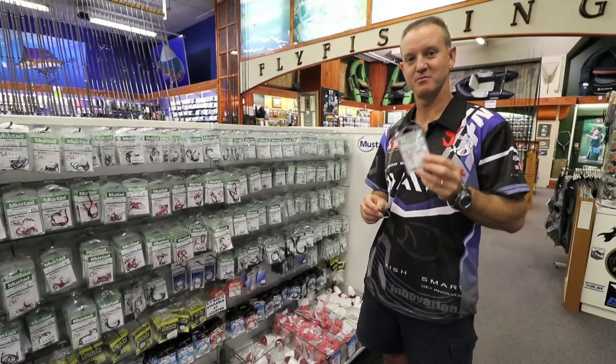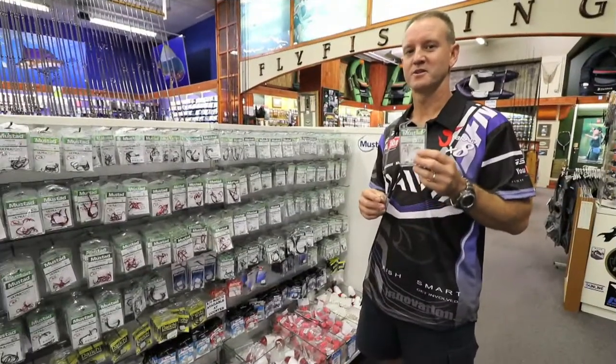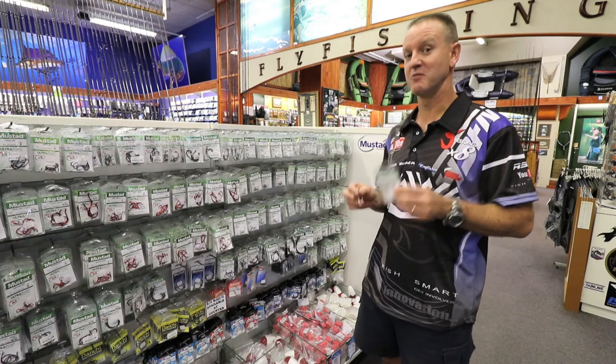What makes the Sui ring so popular is it's light, strong, and sharp. With the Mustad Sui ring, you've got a bigger range and more affordable.